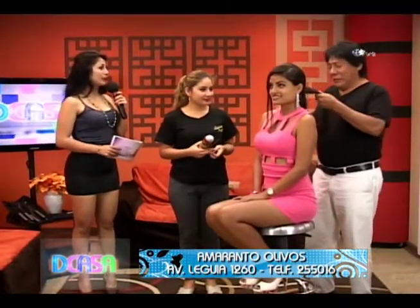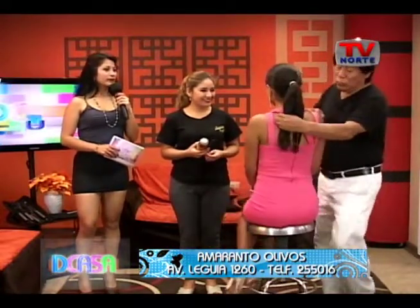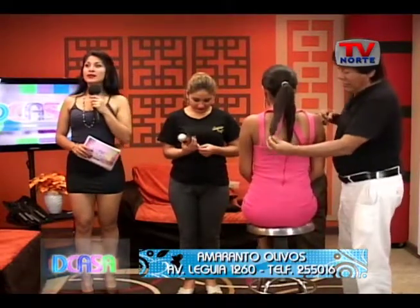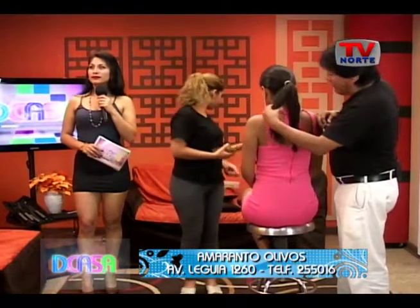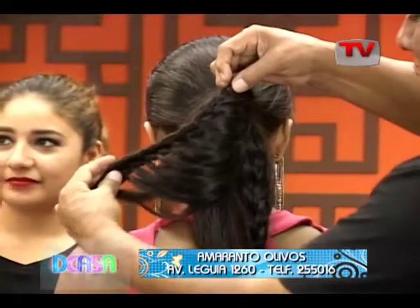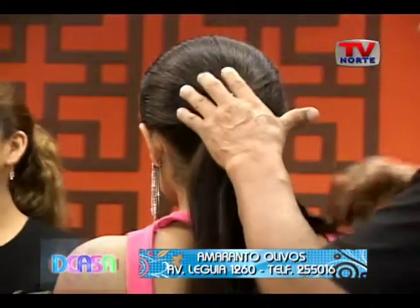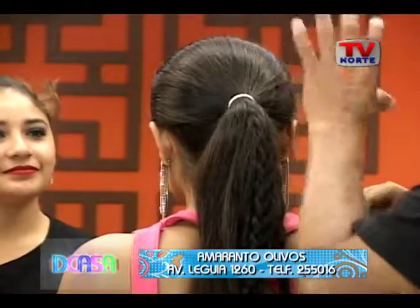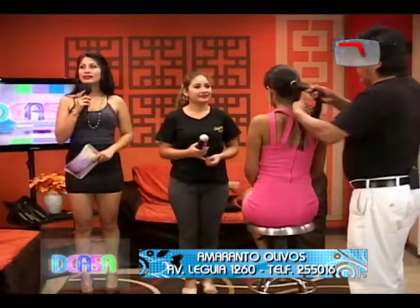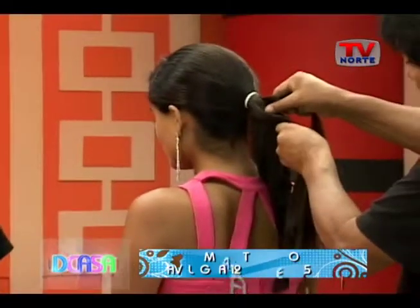Cuéntanos, basadas también en las trenzas, ¿verdad? He avanzado ya casi con un 60%. Este es el cabello de Vanessa, que nos trae un cabello abundante. Hemos hecho una trenza lista para armar y una trenza que es para cubrir y darle un poquito de base donde me voy a apoyar para hacer esta trenza. Muy bien.